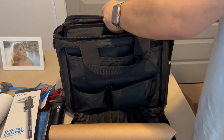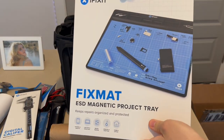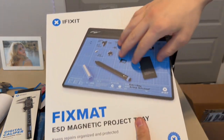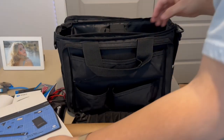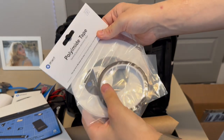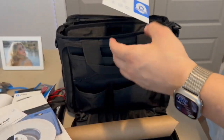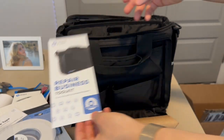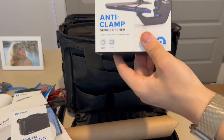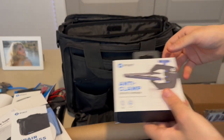Inside the top compartment we also get the iFixit mat — like a little placement mat so you can put all your parts on, very handy. There's also some polyamide tape, some adhesive strips, and a pro-mo booklet. Down in here we get something called the anti-clamp, which allows you to open up devices more easily and safely.